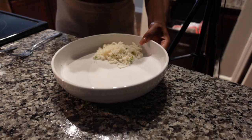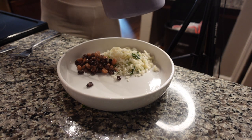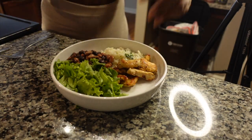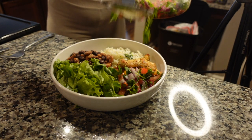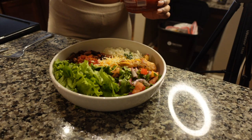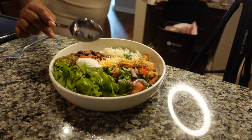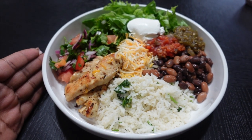Now I plate the bowl: I add the cilantro rice, the mixed black and pinto beans, the chicken, cut green leaf lettuce, and my homemade pico. Then I add Mexican-style cheese from Trader Joe's, the hot salsa, some salsa verde, and finally top it off with a dollop of Daisy sour cream. Here is my finished bowl — I love how it looks and it's absolutely delicious.